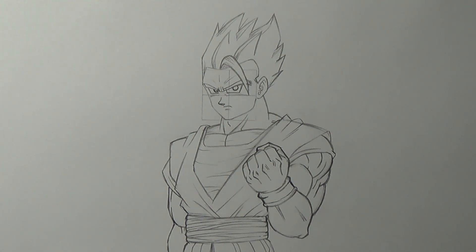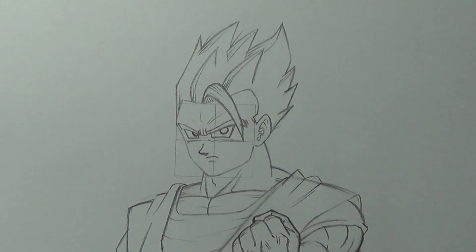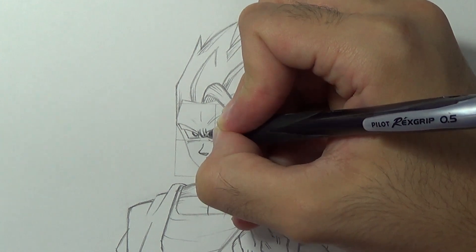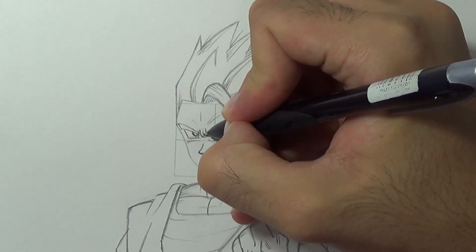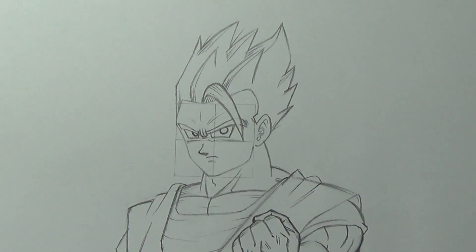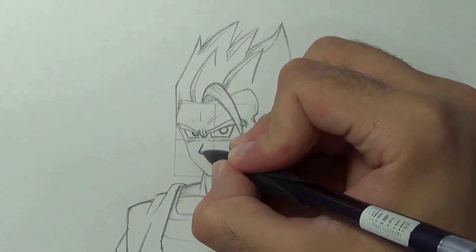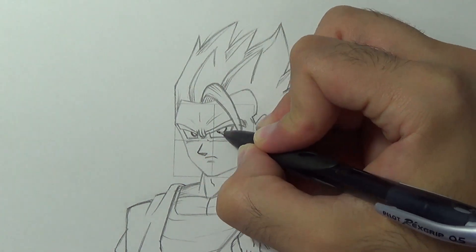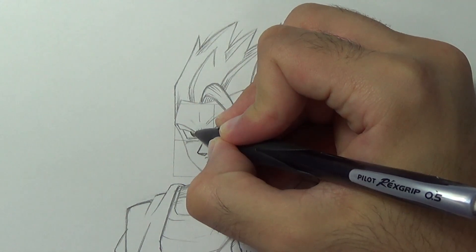I'm pretty happy with the result but I want to give Gohan a more fierce look. You don't have to do this, but if you want to, let's get closer. What I want to do is lower his wrinkles between the eyes. I'll add a line beneath them — that way he looks more threatening. I'm gonna refine the nose a bit and change the location of the pupil like so, and now we're officially done.